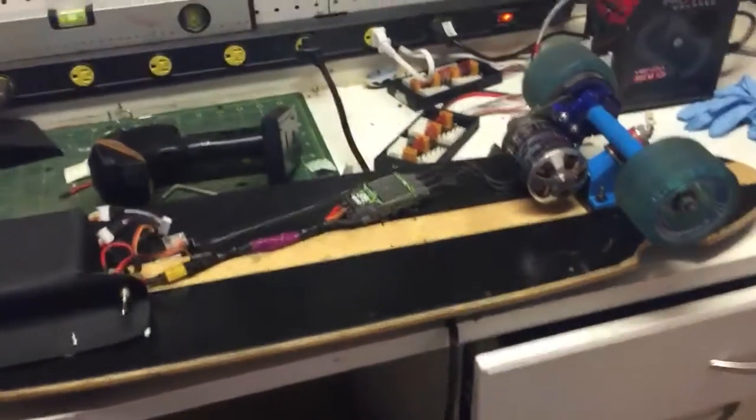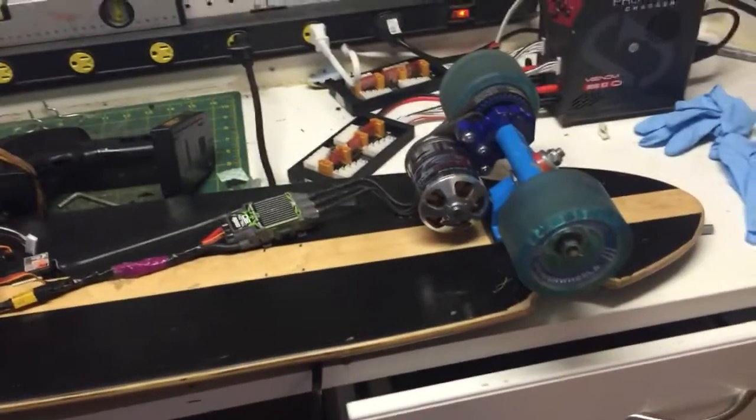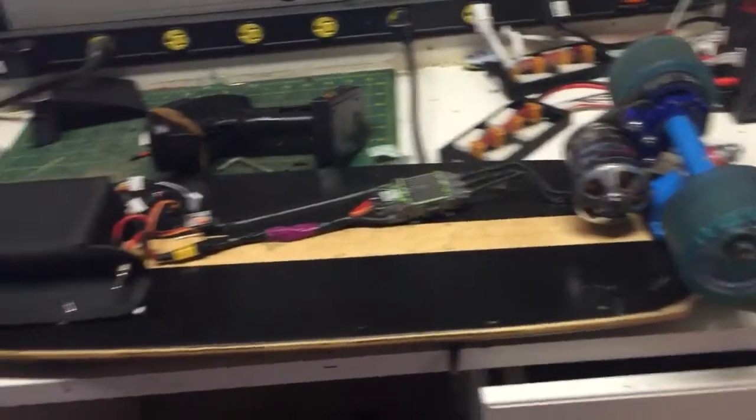This is a quick overview of my electric skateboard that I made. I had seen a lot of stuff on boosted boards on YouTube and I thought, you know what, I could probably fashion this on my own for a whole lot less.